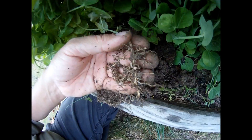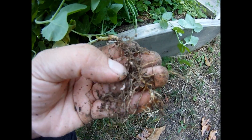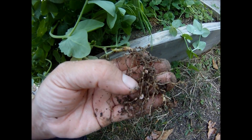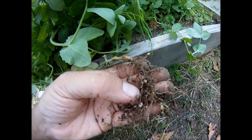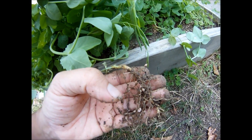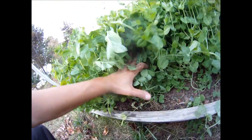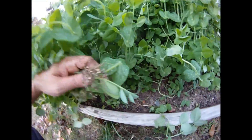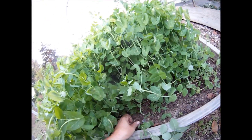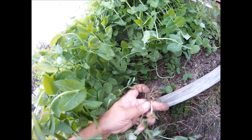There you go, guys. For those of you who ever wondered about the value of a cover crop or what it can do for you, hopefully this will give you an idea. Every one of these little grains right here is nitrogen — it's a natural fertilizer. It'll be released into the soil when I cut down the plant. If I were to allow the plant to continue on and go to seed, that nitrogen would be used up.